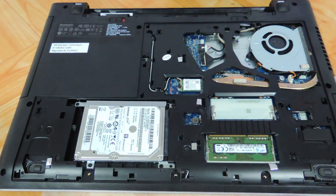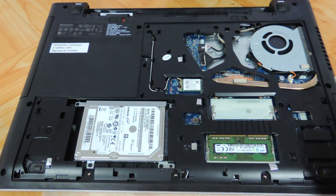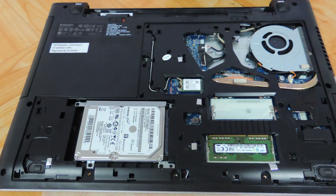Lenovo has made it very simple — upgrading the hard drive or the RAM is a cakewalk. You can see the CPU fan over here, which you can also clean up. You can see the speakers over here and over here. If something goes wrong, it is not all that difficult to repair your Lenovo Z50, which is another good thing about it.